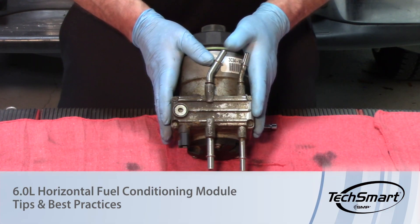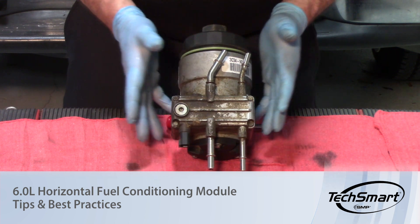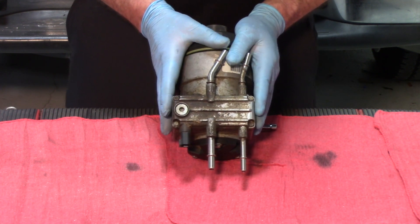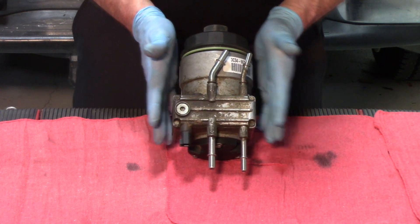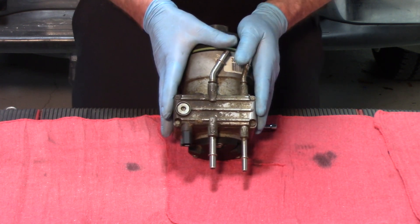Welcome back to the 6-liter Ford. Today we're going to be looking at the fuel delivery system. This happens to be the horizontal fuel conditioning module for a 6-liter Ford Power Stroke. These are on all the F-series pickups, mounted on the inboard frame rail right underneath the driver's seat.